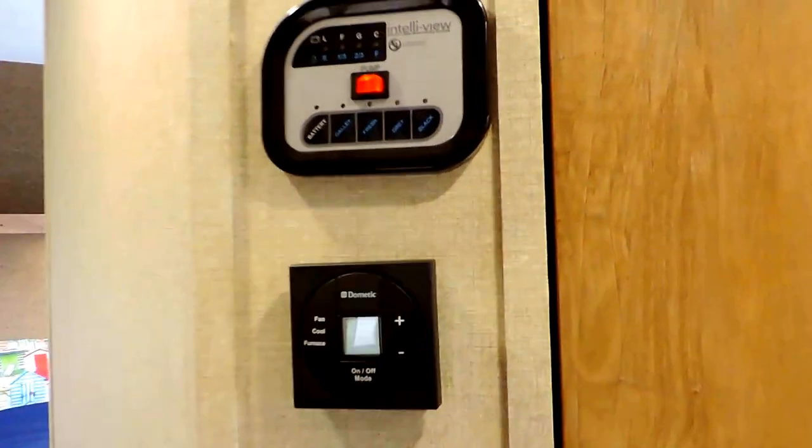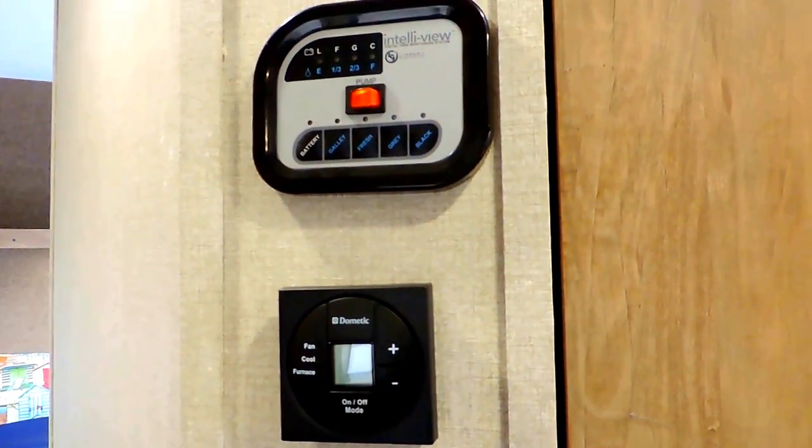All LED lights inside and out, and it's got a digital thermostat to run your AC and furnace.